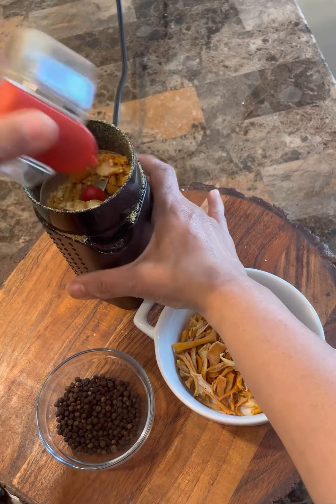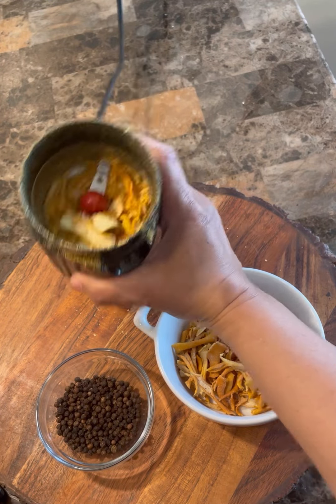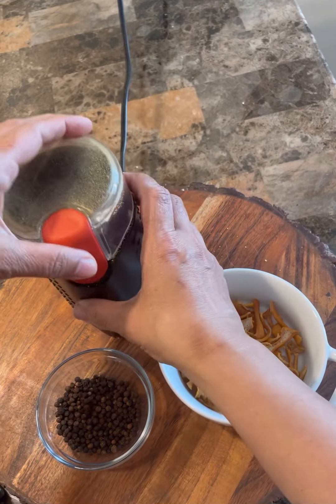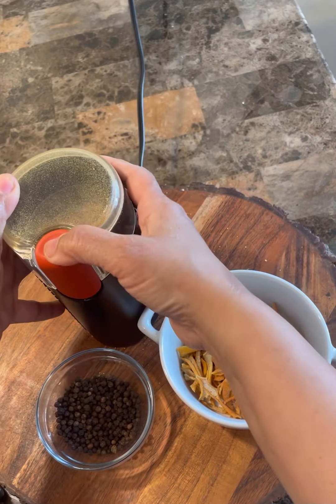Let's just take a look and see how it's coming together — you see it's all breaking down already really nicely. Maybe the bigger ones will give a little problem; you could take those out and then we're going to continue again.